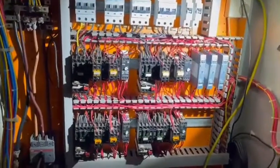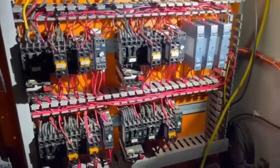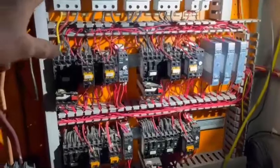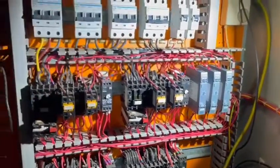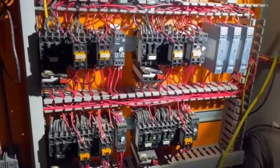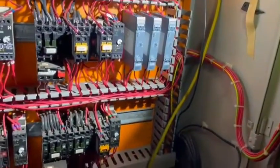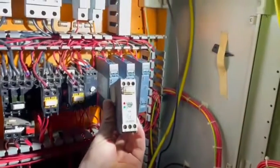It's Saturday morning and we're here at a farm. As you can see, we've got a three-phase board with four incoming supplies and four star-delta starters. What we've had to do today is replace the old time switches — these are the old time switches that were here.